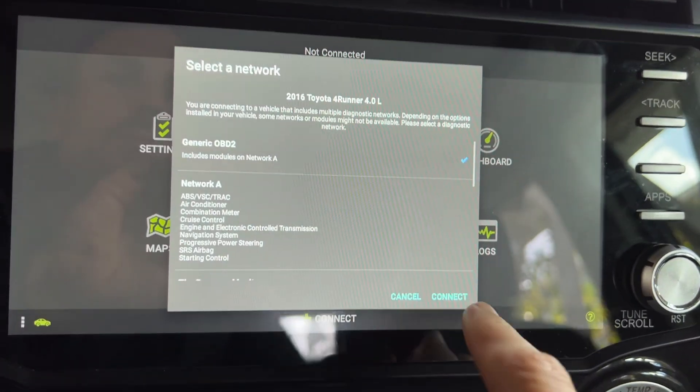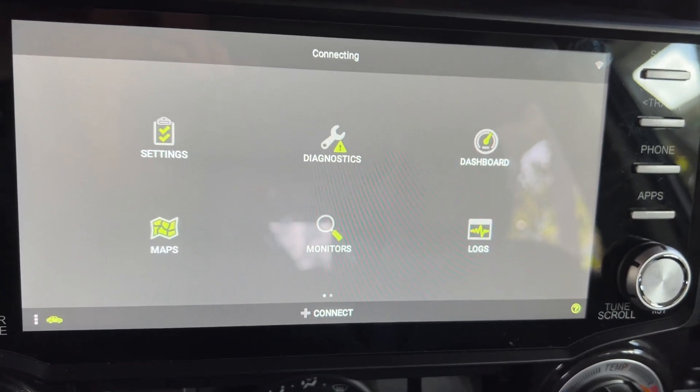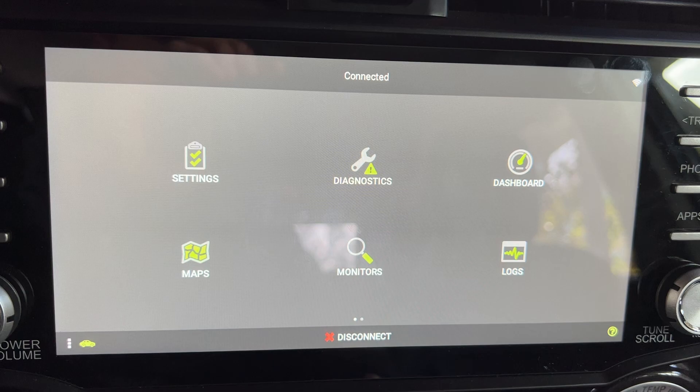And then we're gonna go back to connect, choose the network. So now it's choosing the network OBD2 generic and it's trying to connect. And now it's connected.